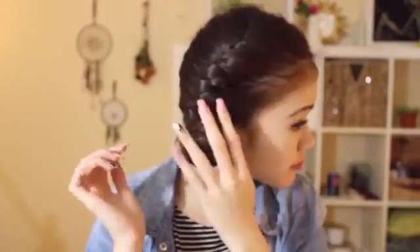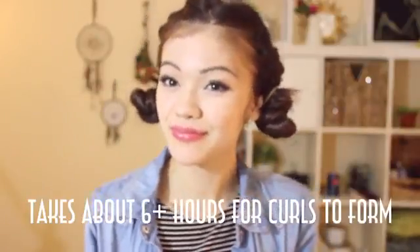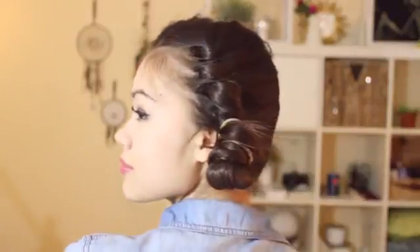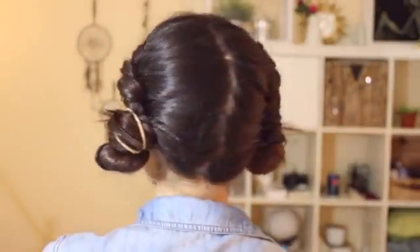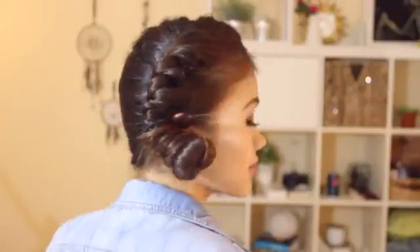Once you're done, it just looks like this. You can actually wear this out if you have somewhere to go later — I actually wore this look to the airport so when I landed I could just take it all out. It only takes me about 3 minutes before I go to sleep, and when I wake up I don't have to do my hair at all, which saves so much time in the morning. It's perfect for lazy people like me.